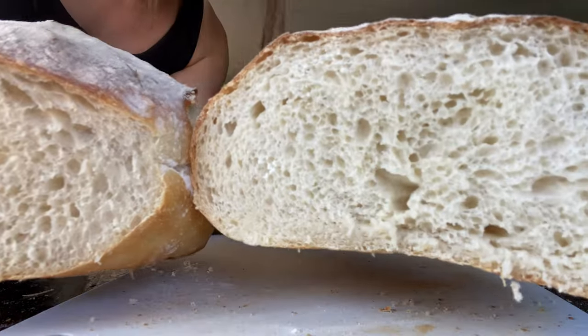The dutch oven loaf rose higher, but the one without the dutch oven rose wider. Both breads turned out really good — I'm very happy the one baked on a baking sheet did so well. It didn't look as pretty, but it tasted fine — nice, airy, soft, and fluffy — and both tasted the same. So you really don't have to use a dutch oven for sourdough bread. I hope this was helpful — thank you so much for watching!